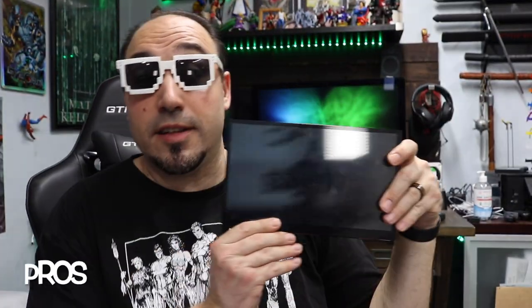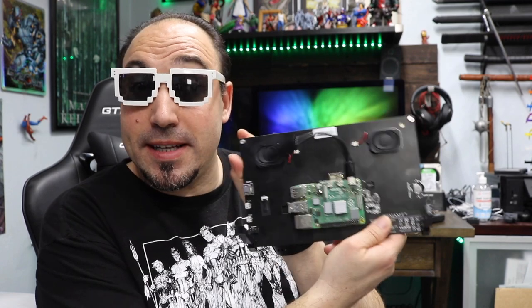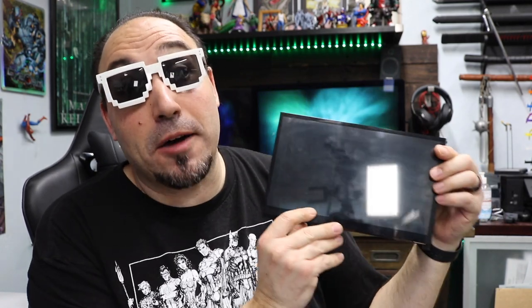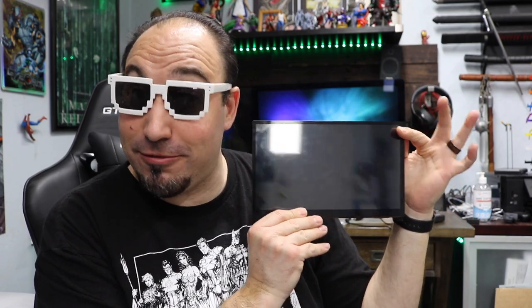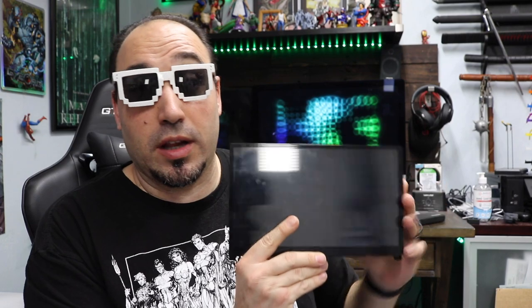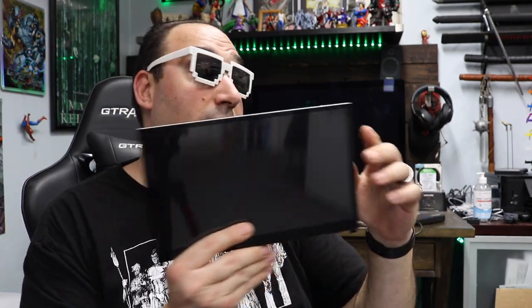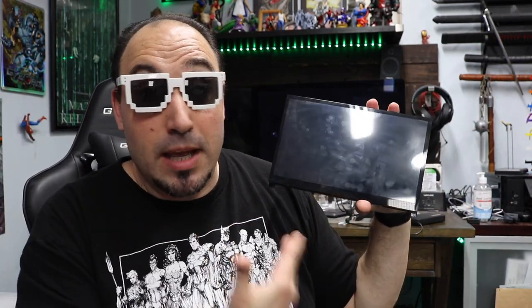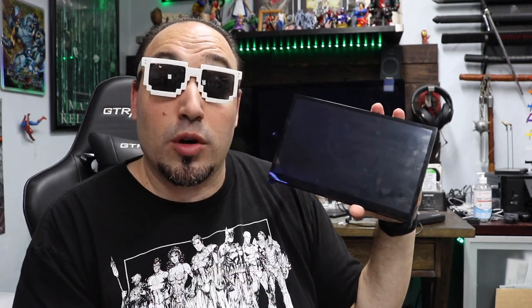Let's go through the pros of this screen. Pro number one: it's got built-in speakers, and they actually sound pretty good — great for a little Raspberry Pi screen. This is great for a Mac as an extra screen on a laptop, portable gaming, because you have sound. You can connect via HDMI, give it some power, and hook it straight onto a gaming system — the USB port would probably power it, giving you portable gaming.